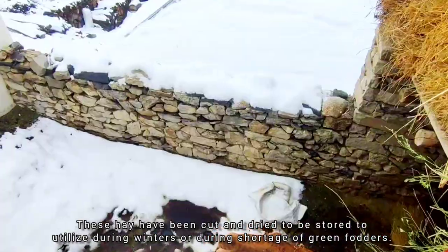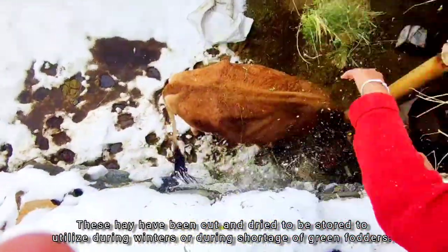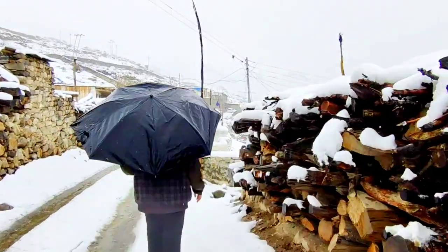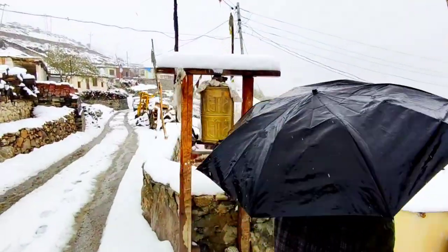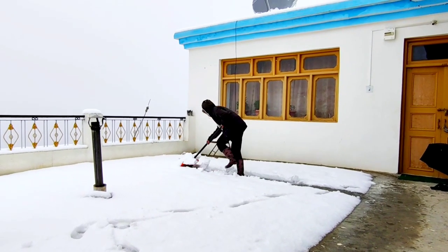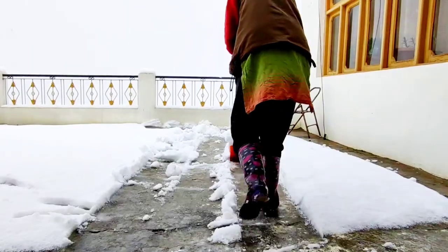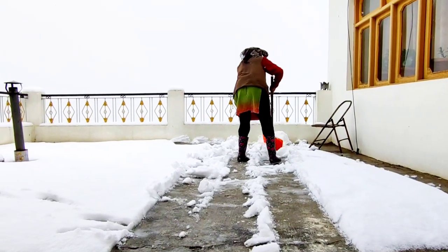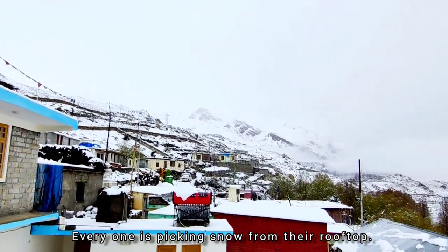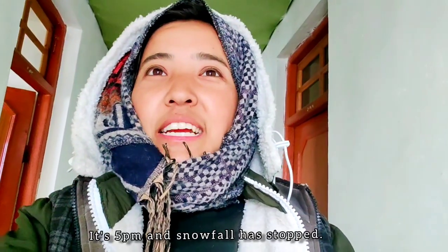These hay have been cut and dried to be stored, to utilize during winter or during shortage of green fodders. More than half is done — everyone is busy picking snow from the rooftop.